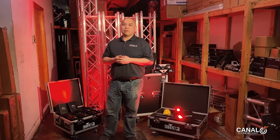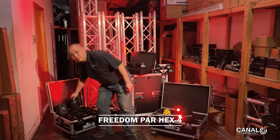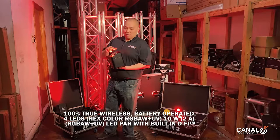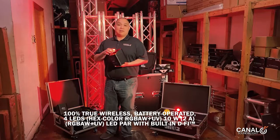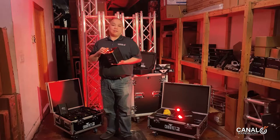The Freedom PARs were one of the first items that came out. This is the Freedom HEX. The HEX has four 10-watt Hex LEDs and it's battery powered. The Hex LEDs means that each LED has red, green, blue, amber, white, and UV.